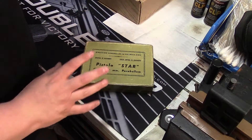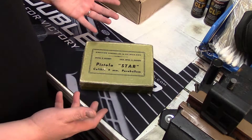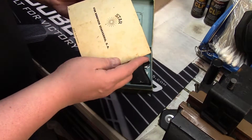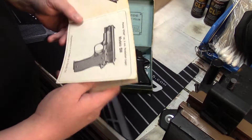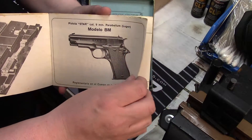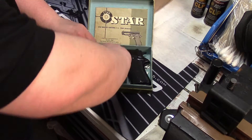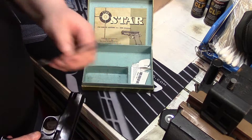Most of these imported Star BMs are coming in with the original box — some don't have it, but most are going to have the box, which is just cardboard. They're going to have the original Star manual, which is very nice. It is in Spanish; some of them have English and Spanish, but this one does not — this one is just in Español. It's a very cool little piece of gun history.